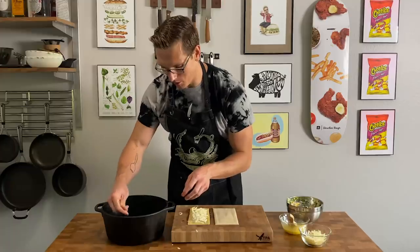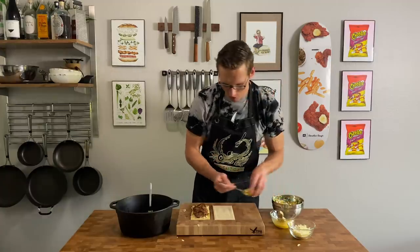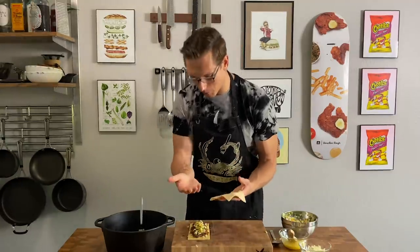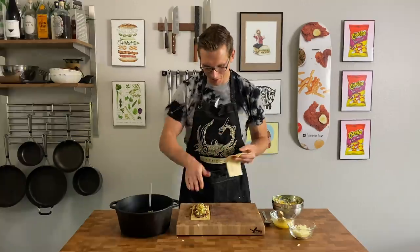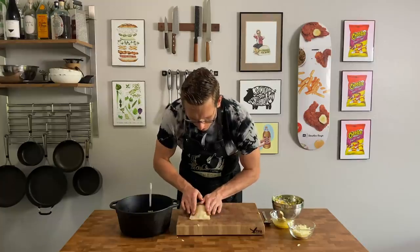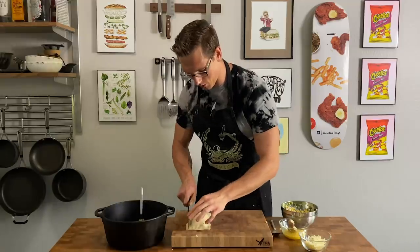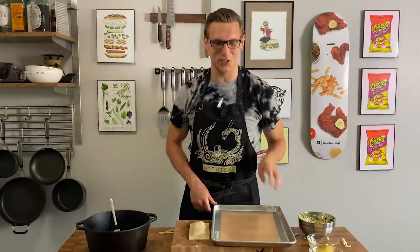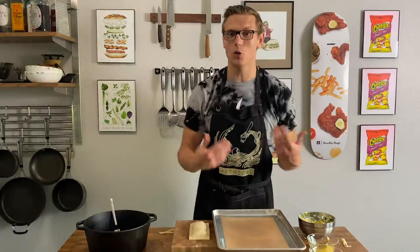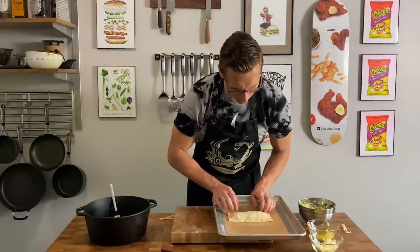We're going to add our shredded beef, and then on top of the beef, you're going to add just a little bit of corn salsa. I have a top crust that's a little bit bigger, because the top crust needs to seal itself around all that beef. Use your fingers to get as much air out as possible, because the air is going to cause steam pockets. Cut the edges so they're straight and throw that on a baking sheet. I'd recommend using parchment paper. Bake this at 400 degrees for about 20 minutes.